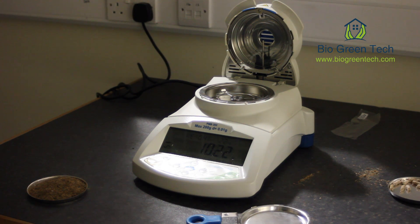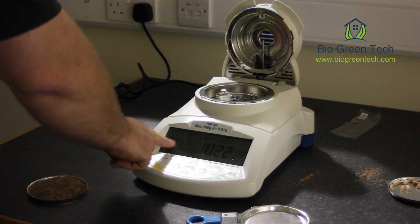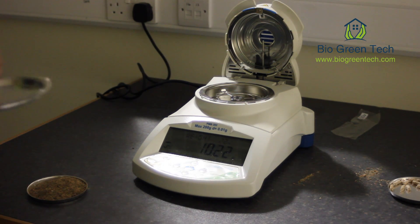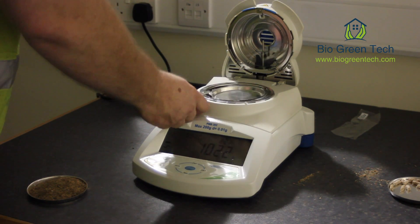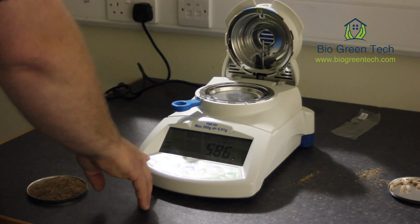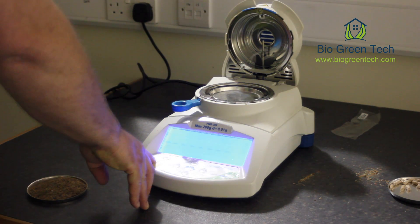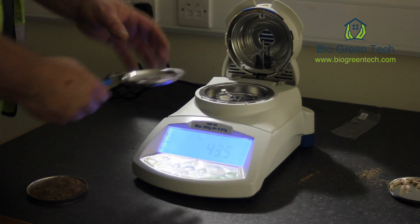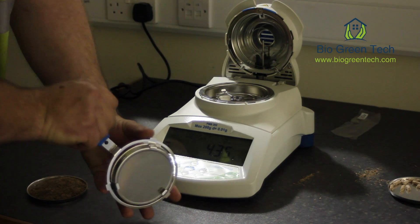What I'm going to show you today is a demonstration of the PMB202 Moisture Meter machine. What we use these for is to measure the moisture of the material before we put it into a briquette or pellet. What we do with the machine is zero it, because what it's doing is actually weighing the material.